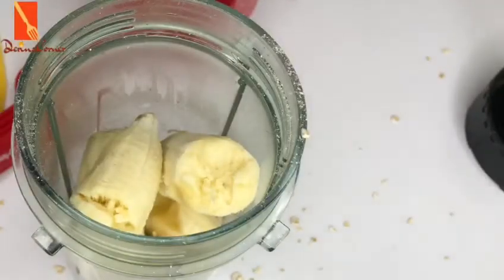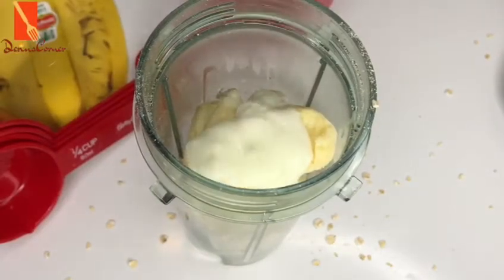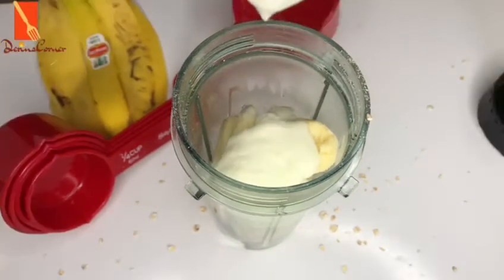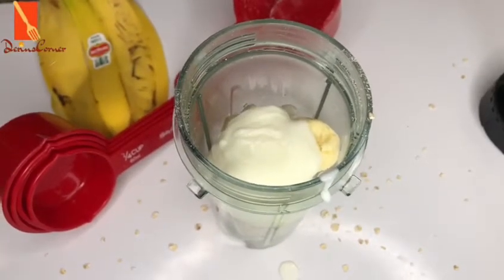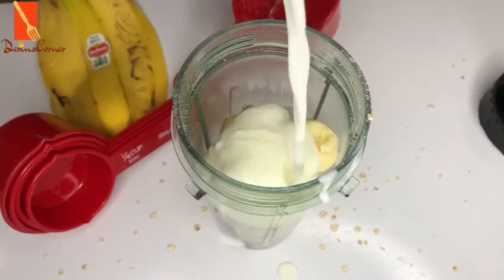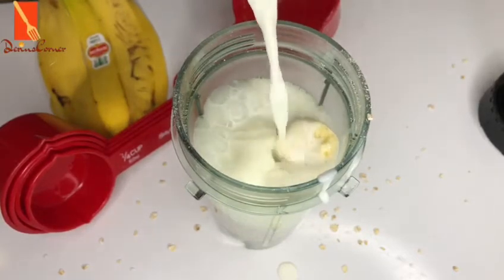Next I'll be adding in yogurt. If you want to learn how to make your own homemade yogurt, please click on the link on the right side of the screen. Then add in your milk of choice. I used normal skimmed milk, but almond milk or coconut milk is also fine. It depends on the flavor you're going for — just add any milk of choice.